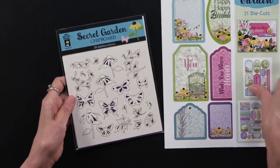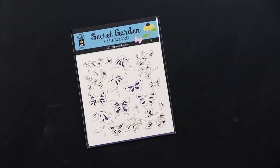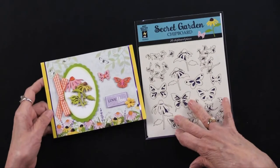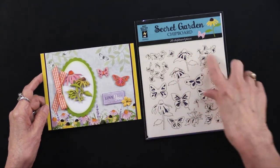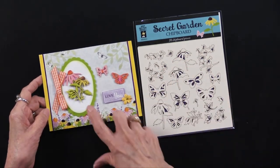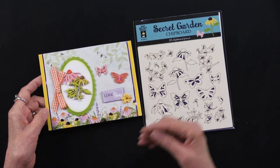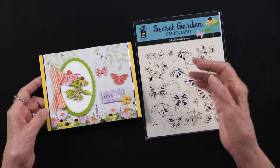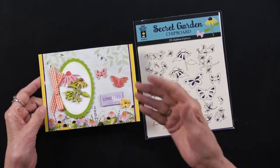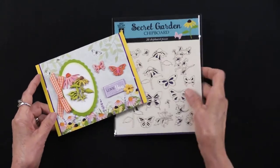We have also done a chipboard because we love it and the price is so affordable. There are 20 pieces on this six by six piece — you just pop them out and you can color them with markers, use embossing powder, so many things. They're very thin and lightweight, perfect for cards, pages, planners, whatever you like, and they add a very nice depth to your projects.